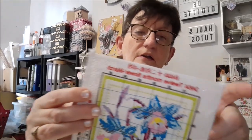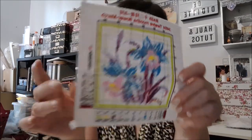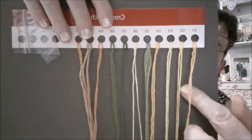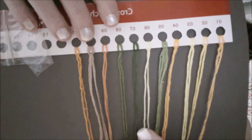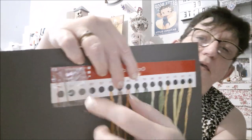J'ai oublié de dire : les toiles sont surfilées. Vous voyez, il y a le petit fil qui dépasse. Donc les quatre toiles sont surfilées. Voilà les couleurs : du jaune bien sûr, du vert, du blanc, un peu de marron, un peu d'orangé. Et on a toujours nos deux aiguilles accrochées aux tricules. Voilà pour la deuxième toile.